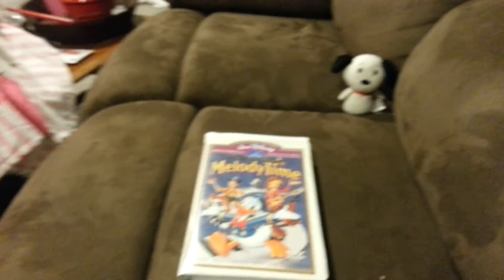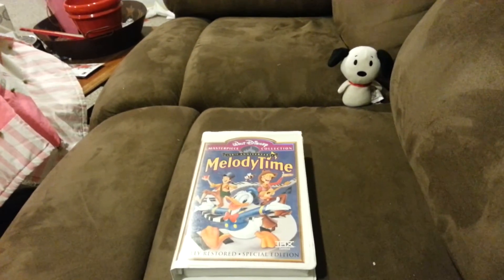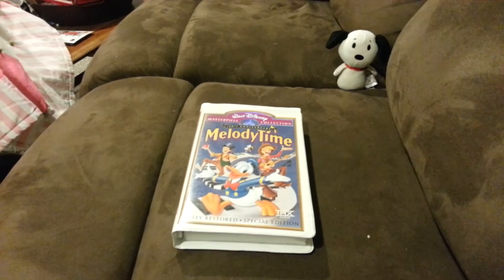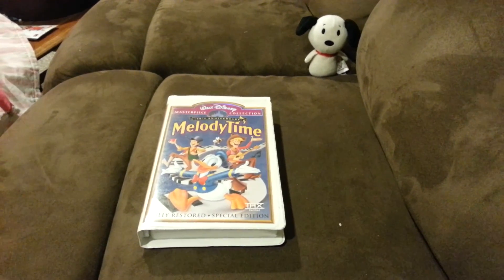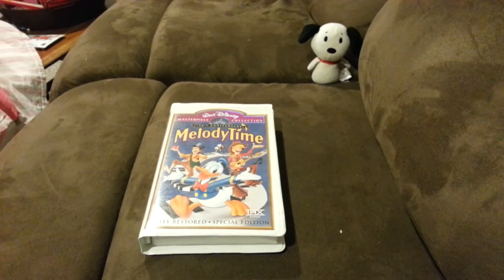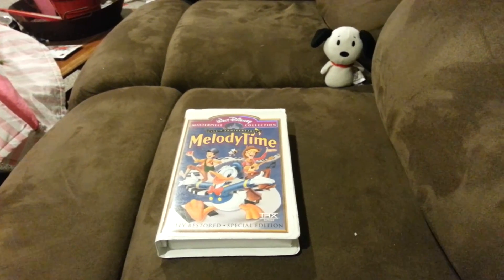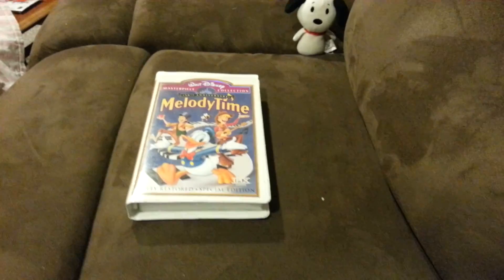Each itty bitty will appear on a VHS review, and that is it. There'll be another VHS review tomorrow. Thanks for watching, bye.